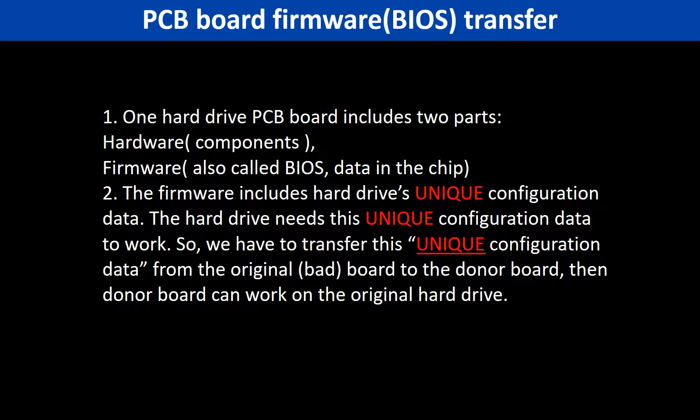Why do we have to do the PCB board firmware transfer? Because for this model hard drive, one PCB board includes two parts: hardware and firmware. The PCB board firmware includes the hard drive's unique configuration data. The hard drive needs this unique configuration data to work. So we have to transfer this unique configuration data from the original board to the donor board.